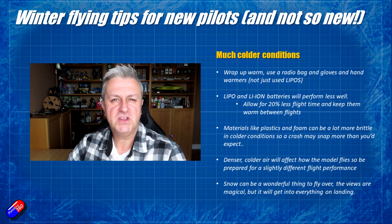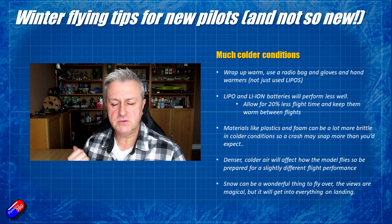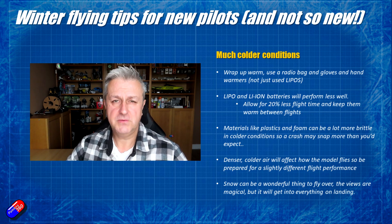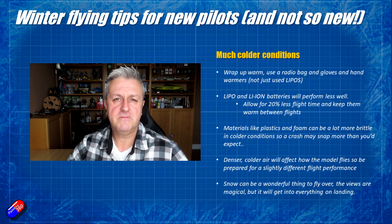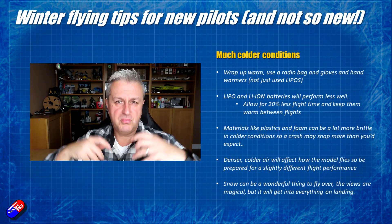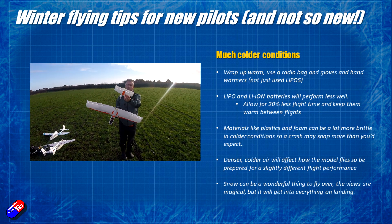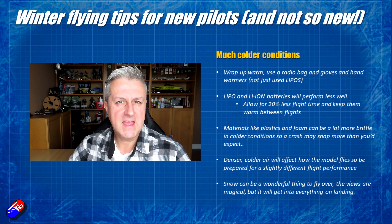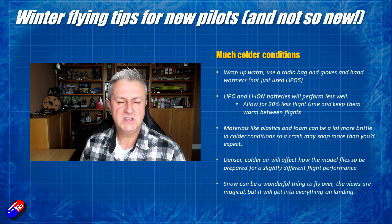One of the things I learned early on was to keep the goggles along with the battery inside the car when going to the field. Don't stick them in the back where they're going to get cold — particularly with FPV goggles. As soon as you put them on, if those lenses are cold they're going to start fogging up. I tend to stick them inside my coat when I'm not wearing them, then just bring them out to use, and stick them back in the coat to keep them warm. Similarly with batteries.